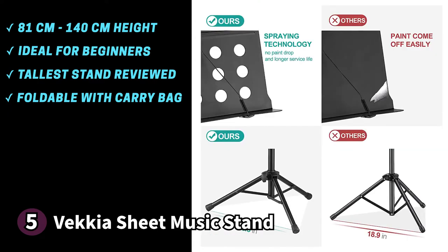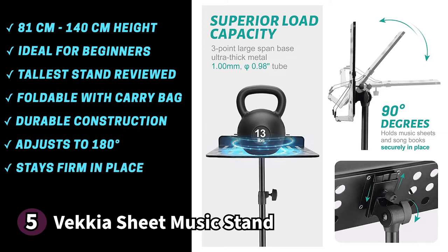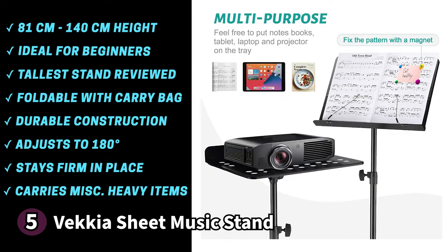The book plate is durable with a metal construction, large enough to hold sheet music and can hold magnets. It adjusts a full 180 degrees so you shouldn't have any issue finding a good angle from which to view your music. Once adjusted, it stays firmly in place so you won't have to worry about it moving while you're playing. The tripod legs make for sturdy supports, which means you can use the Vecchia stand for reasonably heavy items such as fake books. The legs also have non-slip rubber caps on the bottom to prevent them from moving around and scratching the floor.